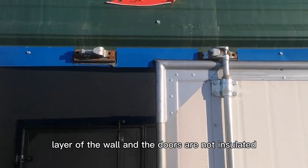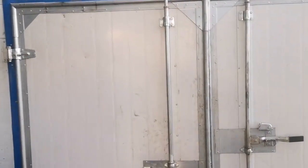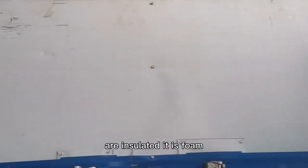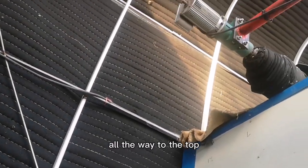I'm opening the first door. The first layer of the wall and the doors are not insulated, but the second wall and the doors are insulated with foam, and the back wall is insulated by a blanket all the way to the top.